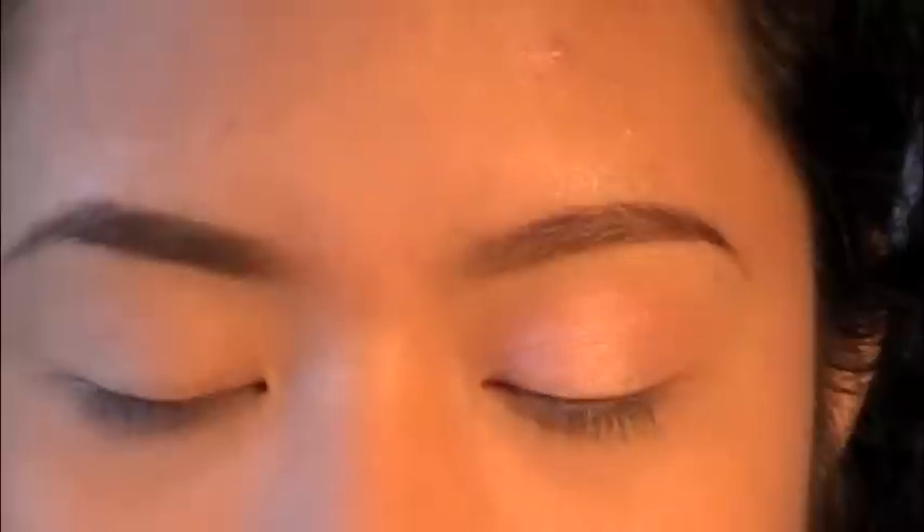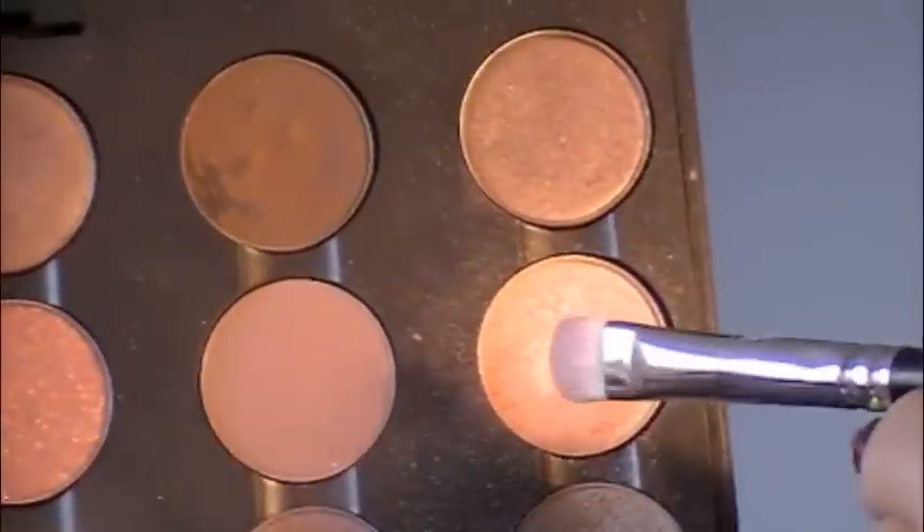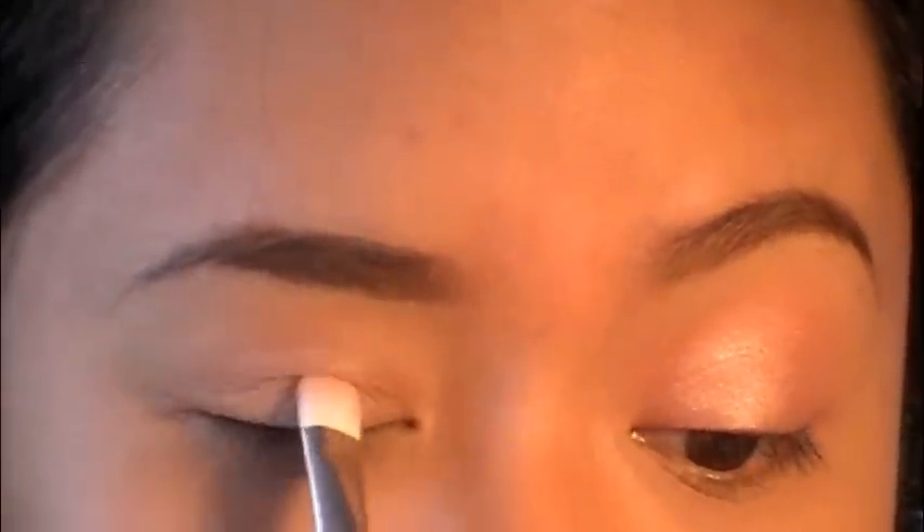I'm going to take another paint pot. This is Groundwork by MAC, or any neutral colored base that works with your skin color. I'm just going to put that all over my lid. We're still going to use the Naked Lunch eyeshadow, but to bring in the corally undertones, we're going to mix it with Paradisco. I'm going to take the same brush and just tap it into Naked Lunch and then into Paradisco, back and forth a couple times. Then, just like what we did on the other eye, we're going to place it all over that base and bring it up below our crease.